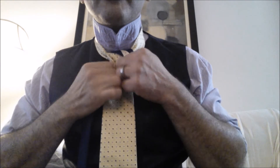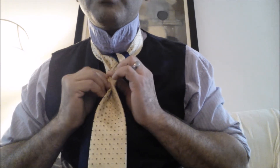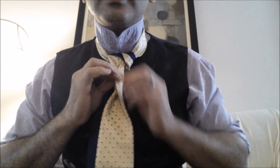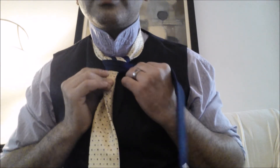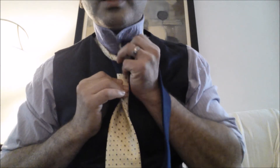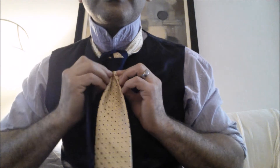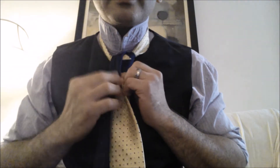Now this is where I like to make my pinch — make the mocha pinch like this. Got my mocha pinch, tuck me a little bit, now I go across and back up.